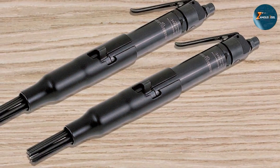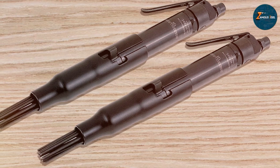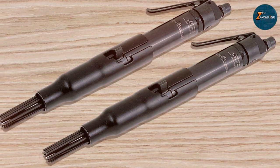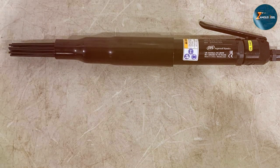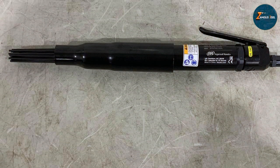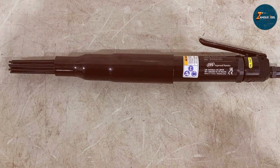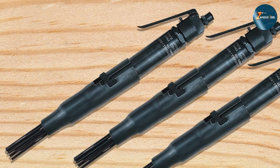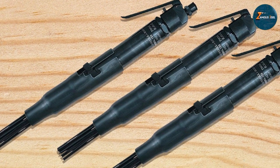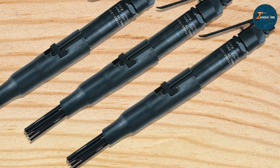Speaking of quality, this air needle scaler doesn't disappoint. The materials used are high quality, ensuring the tool will withstand wear and tear — it's engineered for performance and can handle a wide range of surfaces. Usability is another strong suit: whether you are a professional or a DIY enthusiast, you'll find this air needle scaler remarkably easy to operate, with a simple trigger and straightforward operation.